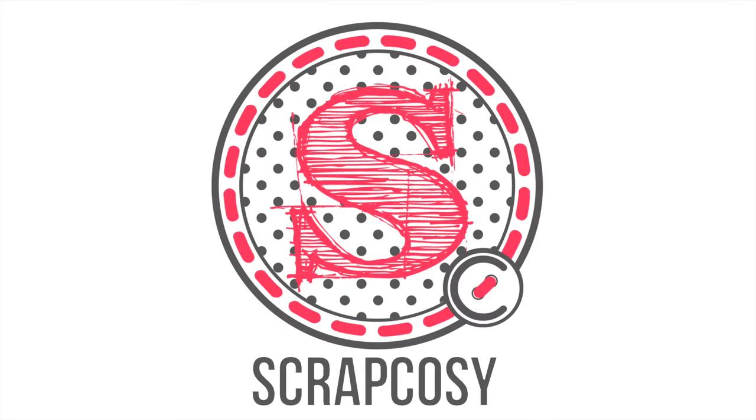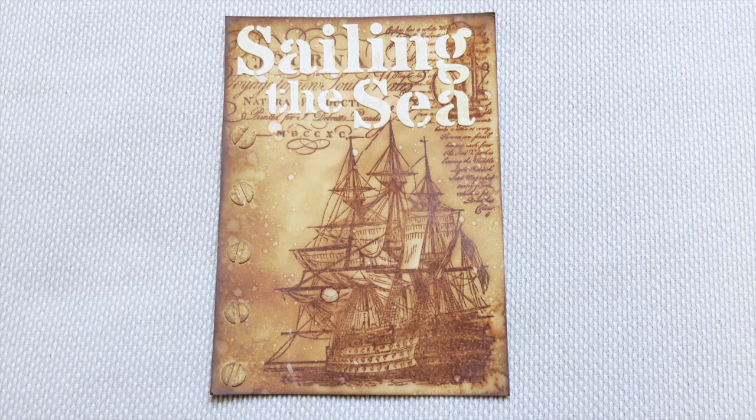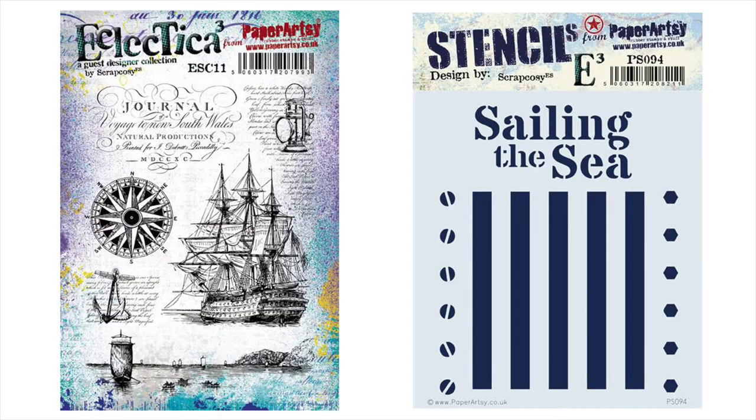Hi everyone, Raquel here from Scrap Cozy. Today I'm bringing you a very quick project that I've created for my latest release with Paper Artsy in January 2018, using my ESC11 stamp set and the coordinating stencil PS094 that I've designed for them. You can find these stencils and stamps available at my Etsy shop — see the link in the description section below.